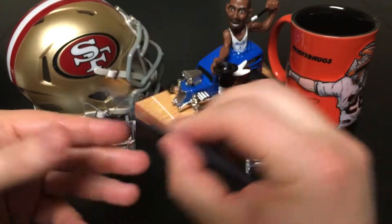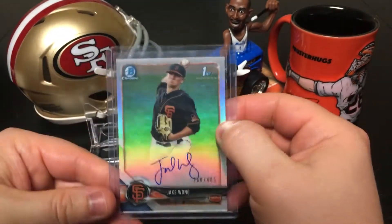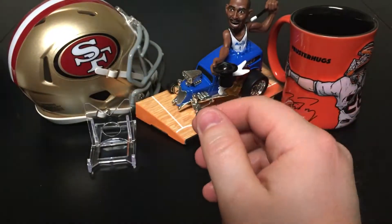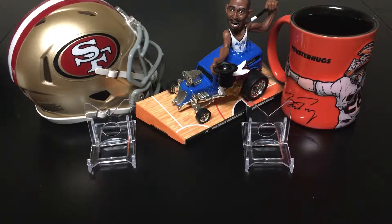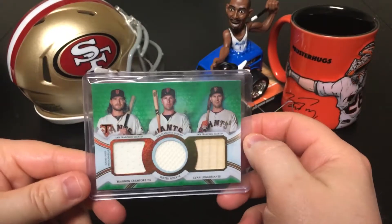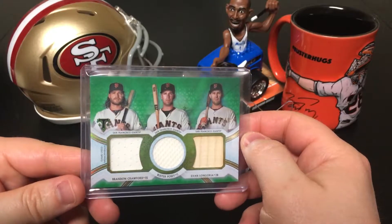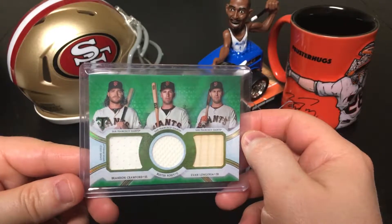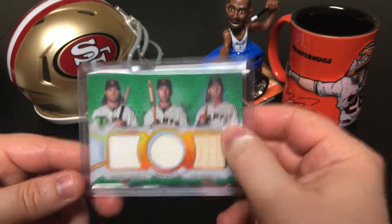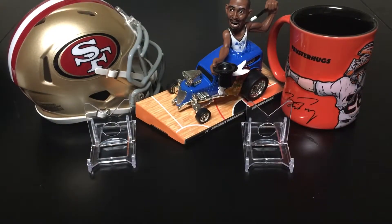I'm not sure if he'll get called up at all. Now I got a couple of 2018 Topps Triple Threads I want to share. I love Topps Triple Threads — it's one of my favorite brands. We get a nice triple relic with Crawford, Evan Longoria, and this one's numbered 15 out of 18. Beautiful card, probably one of my favorites.